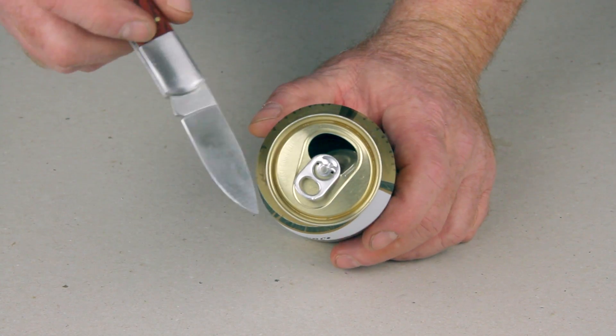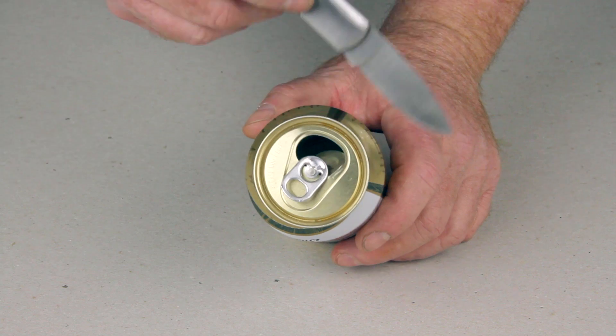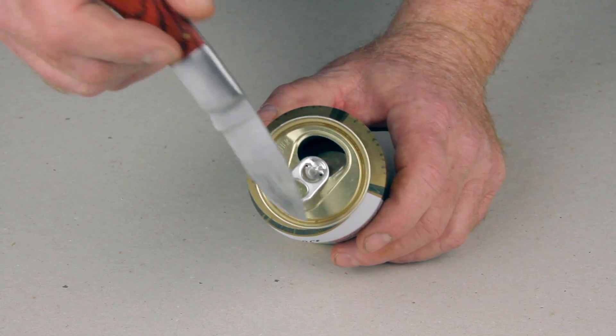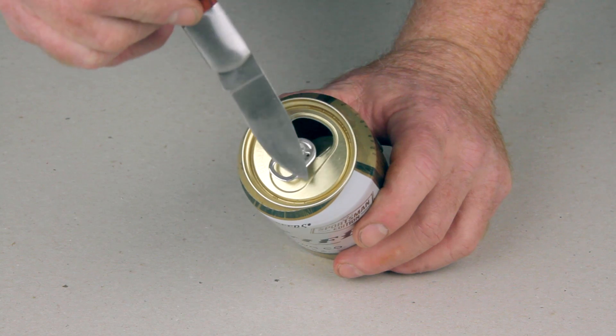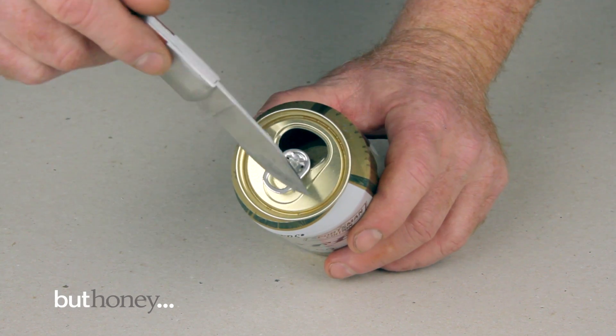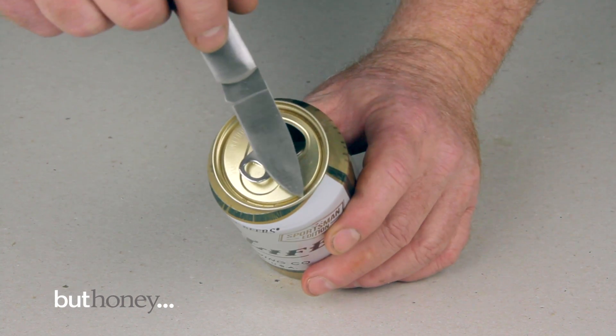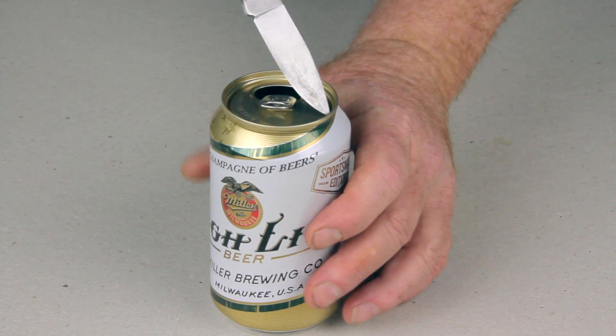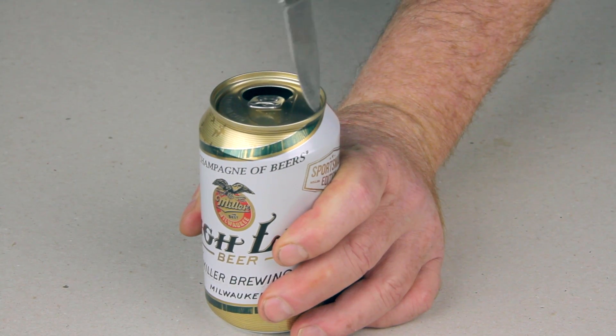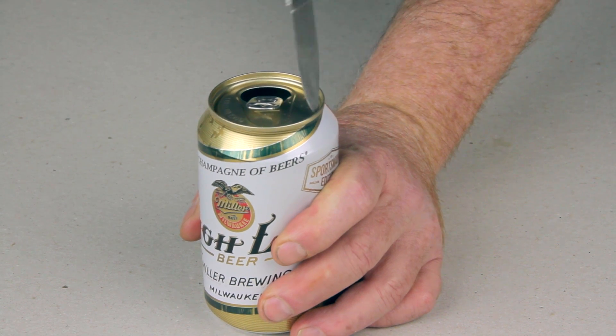First thing you're going to want to do is cut the top off of this thing — not the very top, just the inside here. There are kind of two ridges: one indentation that's really deep, and then the edge here. What you want to do is get as close to the lip as possible. So you're going to put your knife in and gently wiggle it in until it breaks through.